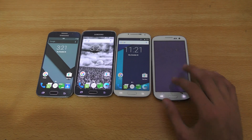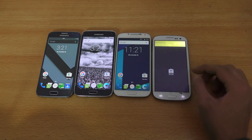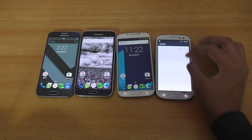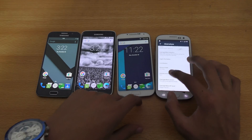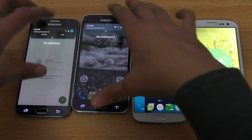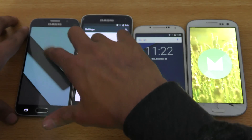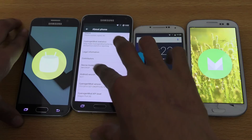Not so fast, Galaxy S3 — let's close everything here. I don't know how to close it on the S3, but if we go into Settings and the About Phone section, you can see Android 6.0.1. Let me zoom in here a little bit. Same thing for these phones — About Phone section, Android 6.0.1. And all of these are running CM13, or CyanogenMod 13, whatever you want to call it.